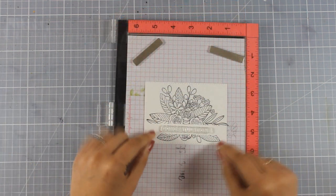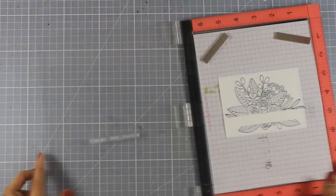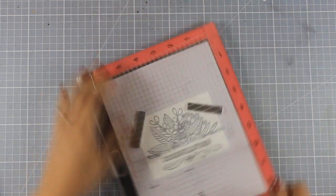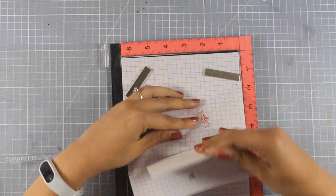Now I'm going to stamp the sentiment just in the middle of that image — again going with 'Congratulations,' which I'll stamp with black ink. So now my panel is ready to go; all I have to do is color it.